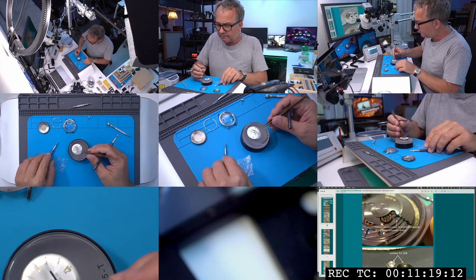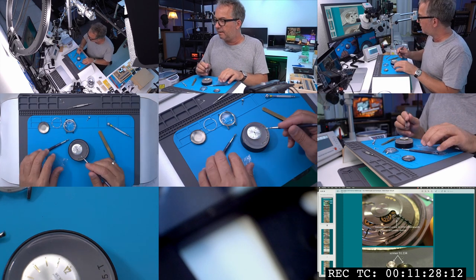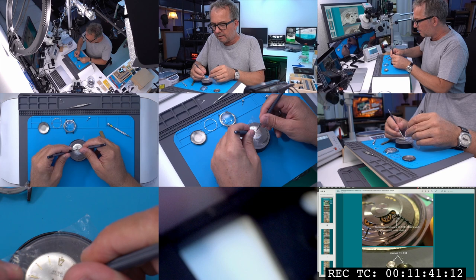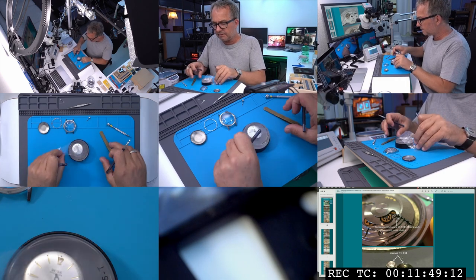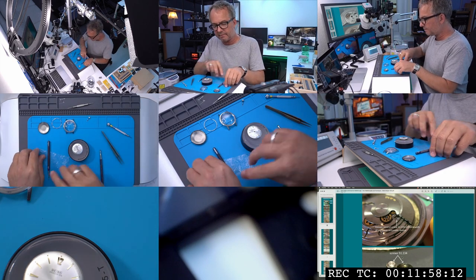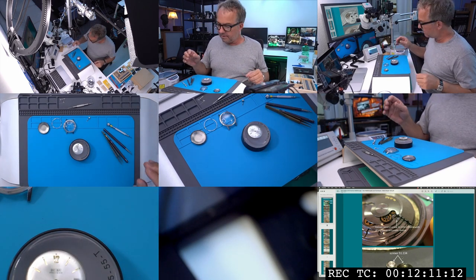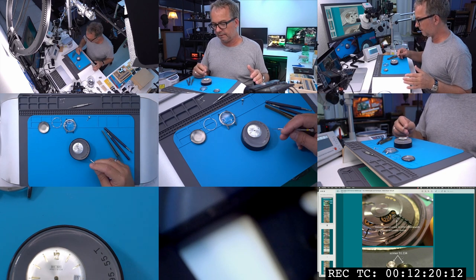These hands were brand new old stock made for this movement. I re-lumed them. The hour hand is problematic because it's so close to the dial, and the dial was also in very good shape — I really don't want to destroy them. But everything I'm doing is a learning experience. There are always going to be some mistakes. You basically can't touch a watch without doing some damage to it. In fact, even brand new watches when manufactured — when a screw is put in, the screw head gets distorted slightly because of the force involved.